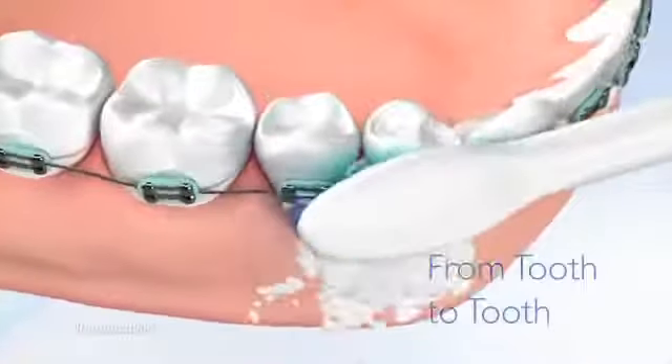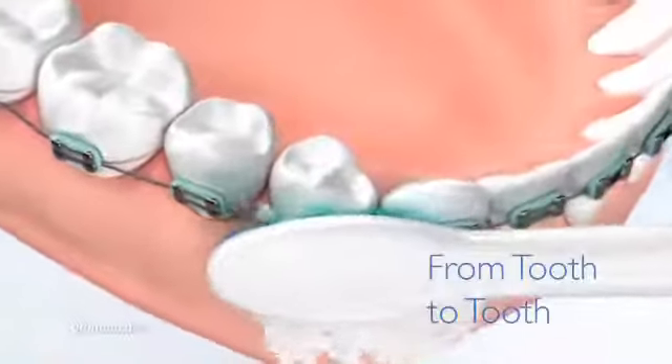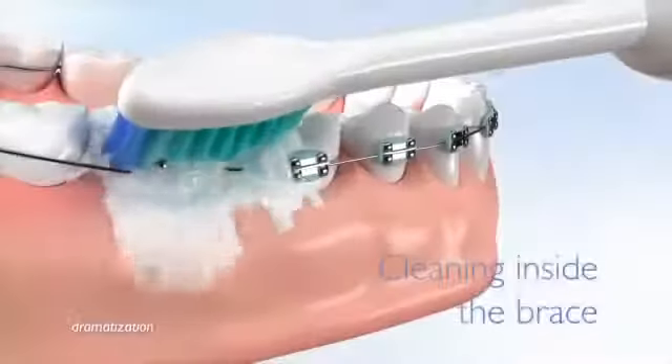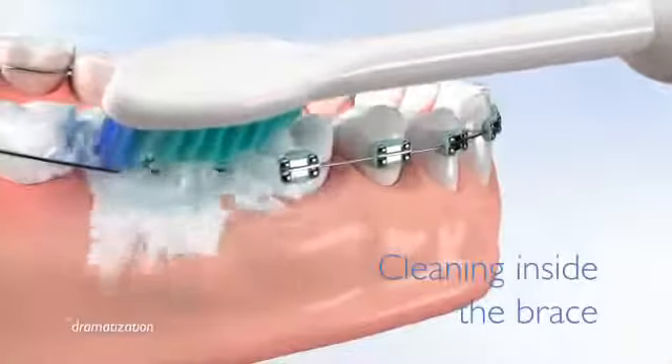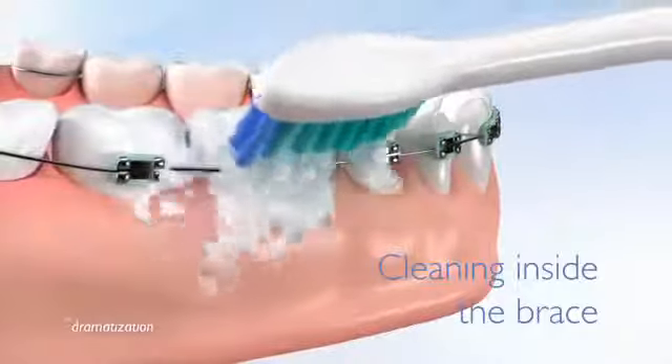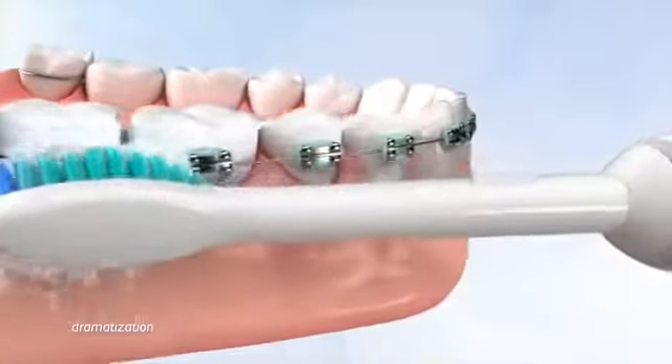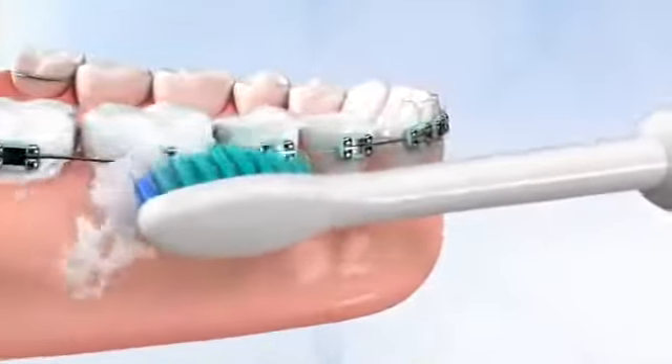Slowly move the brush from tooth to tooth. While moving, the longer bristles effectively clean in between your teeth. Position the brush above and then below the wires and brackets. Use a circular motion to ensure that the inside of the brackets is thoroughly cleaned.